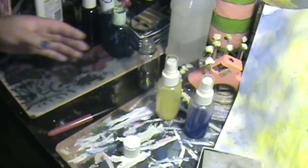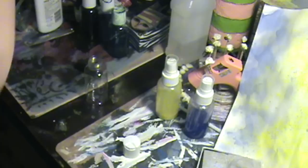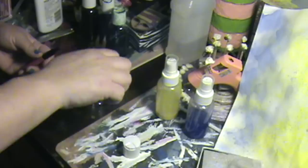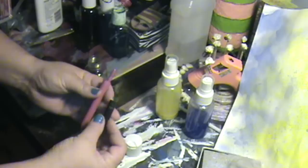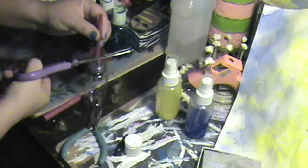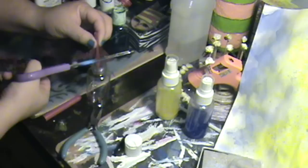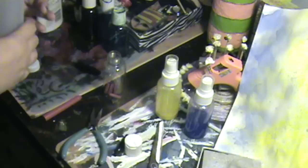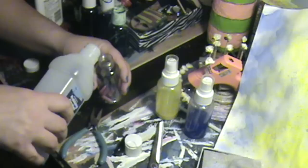Okay, on to the third recipe: alcohol and permanent marker. You need a little container and with a pair of pliers just pull out the felt tip. We're going to use the felt tip because it is soaked with ink and we want to get as much color ink as possible. Just pull your marker apart — really easy — and get the cotton tube out of there and just cut it into pieces.